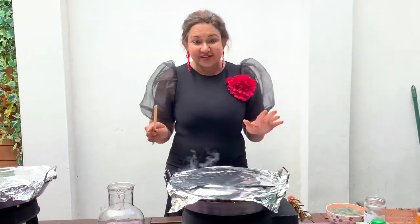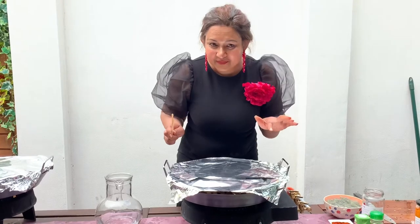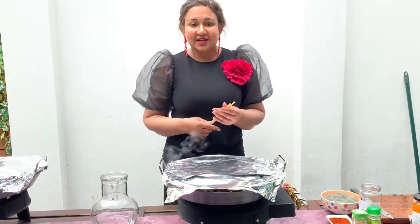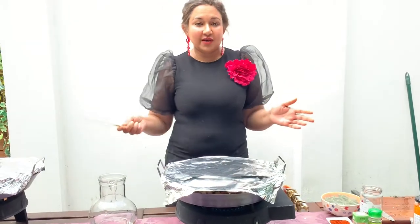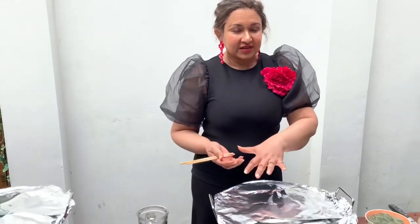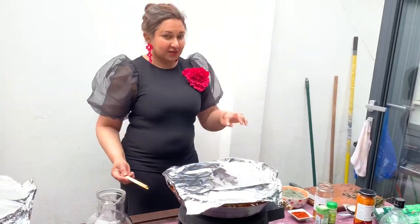So our paella here is ready - you have to listen to it and you can hear the crack of the rice. What that means is that the socarrat we spoke about earlier is actually happening. That's the sugars of the fish and seafood seeping through the rice and the starch of the rice - together they caramelise at the bottom of the pan. And now I'm going to make the lemony herb dressing to go on top.